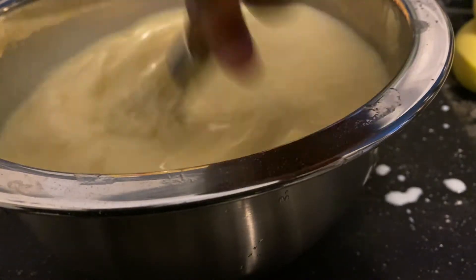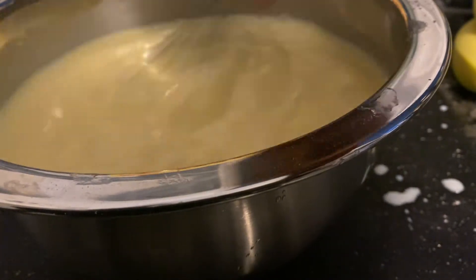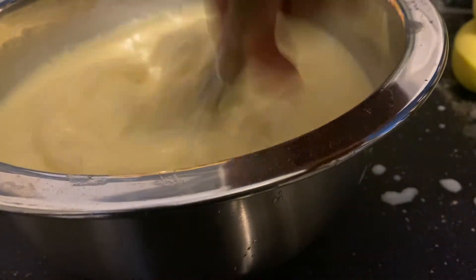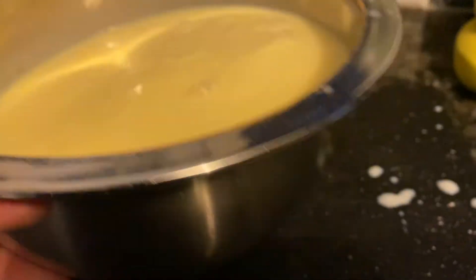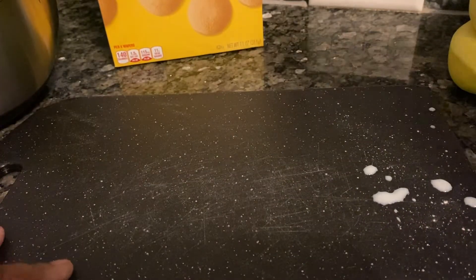I'm going to let it sit in the refrigerator for about at least two hours. I'm going to mix it all together right here and cut my bananas. I'm trying to make this video quick.